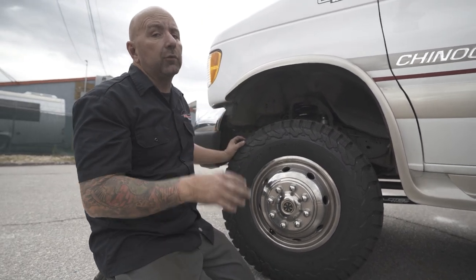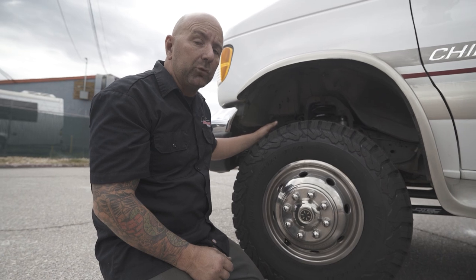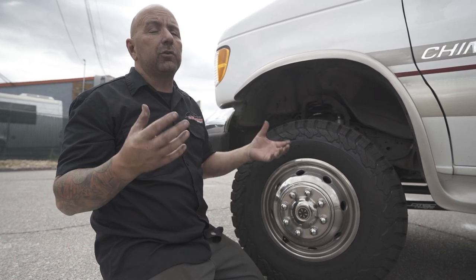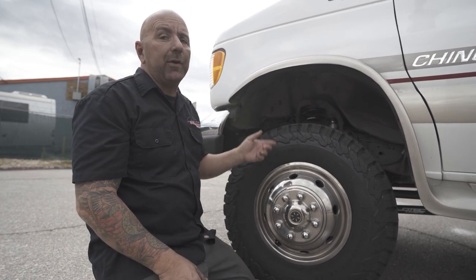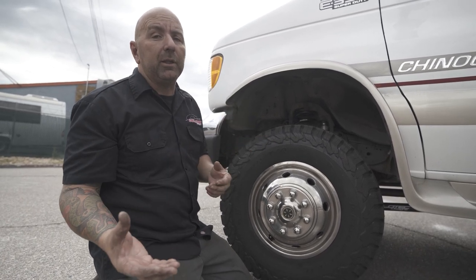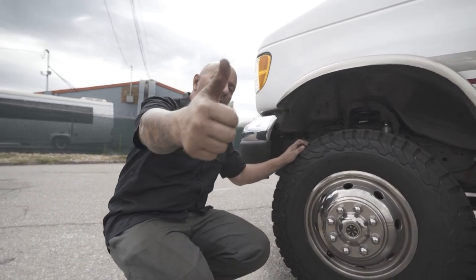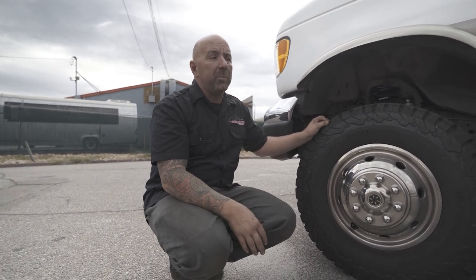To finish off the front, we've also added our Fox steering stabilizer. This Fox steering stabilizer is completely bolt-on and you can use it with your factory suspension. So if you just have a stock Chinook and your steering feels a little loose or down some of these roads it's just not that great, this is definitely something that's going to help improve the overall dampening of the steering — that energy from your wheels traveling up through the steering column. It's a big plus, thumbs up, and it's a pretty inexpensive thing that will make a big difference.